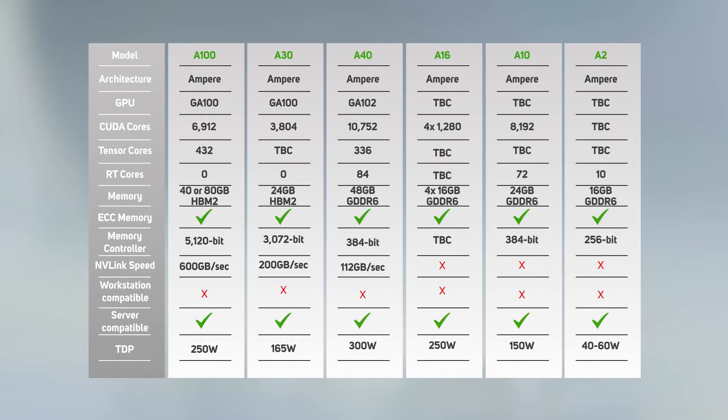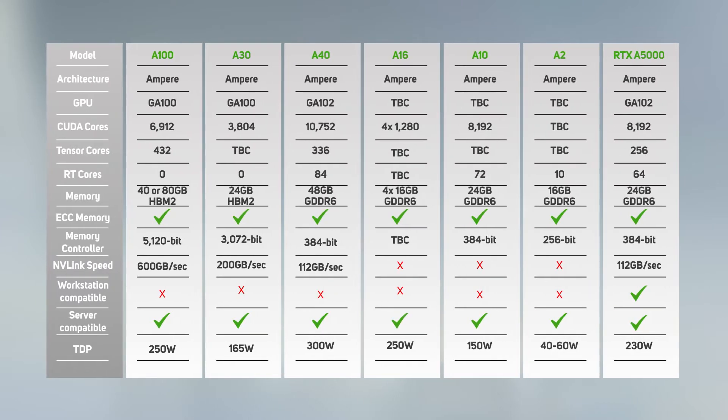As we mentioned earlier, ascending numbers don't always correspond to a higher performance model, and to complicate things even further, we're throwing one extra card into the mix — that's the NVIDIA RTX A5000. This is technically a workstation card with active cooling, but it offers such a sweet spot for a server build that we've included it in this guide to data center GPUs.